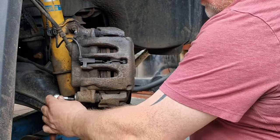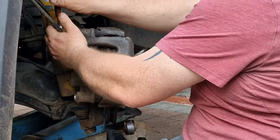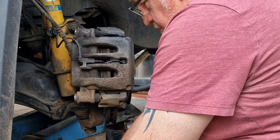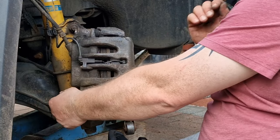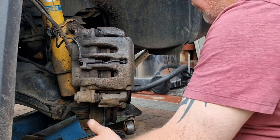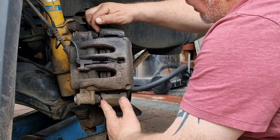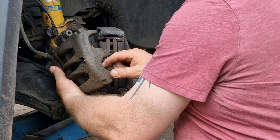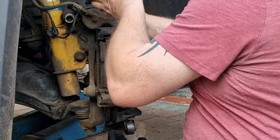So it's a 6mm Allen head that does the pins which hold the sliders in. We're going to dispose of that because the new slider kit comes with them fitted. We're nearly at the point where we can take that apart — just give it a little whack to break the corrosion between the two parts. Take that off and hang it up out of the way.